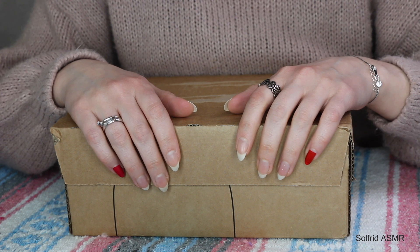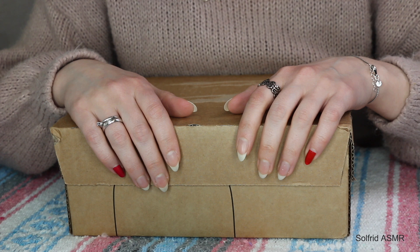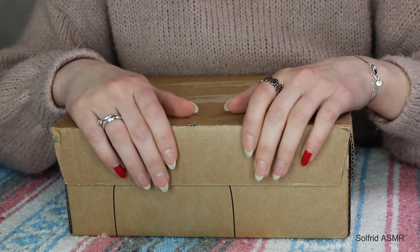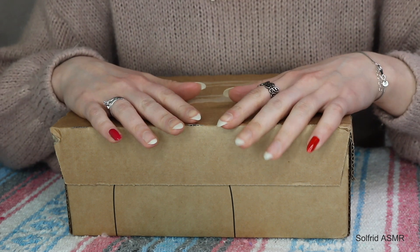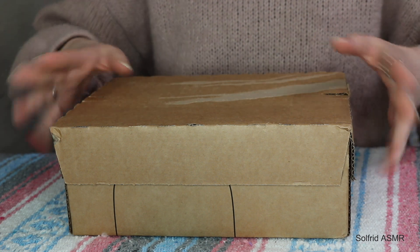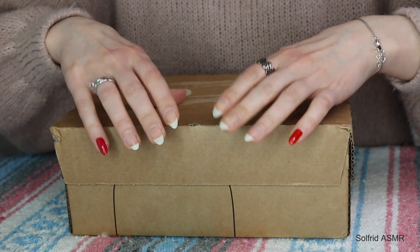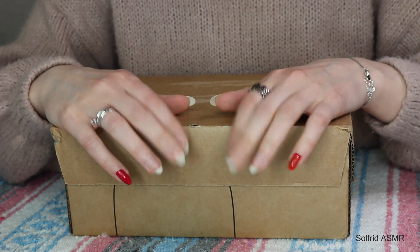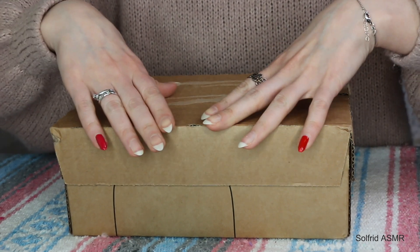Hello my fluffy teddy bears and welcome to my channel. This is Solfrid ASMR. Today I'm doing an unboxing video with you guys and I'm actually going to unbox a new external hard drive for my work ASMR videos mainly.